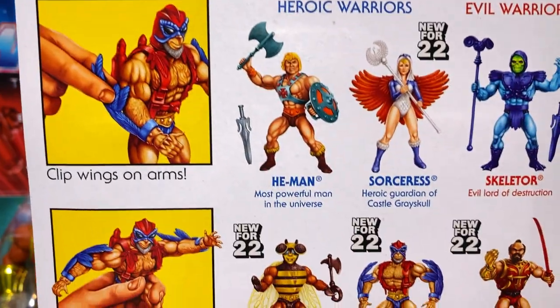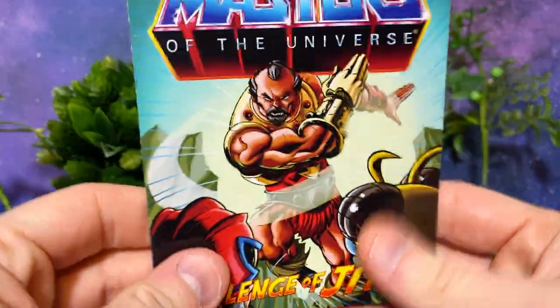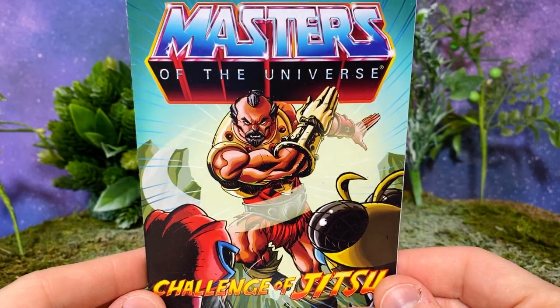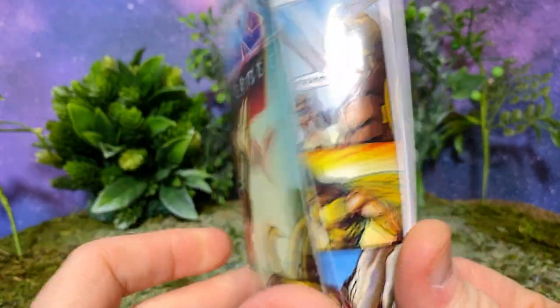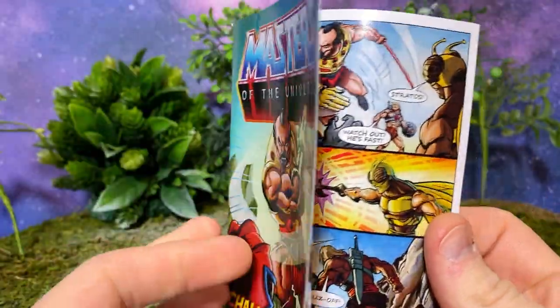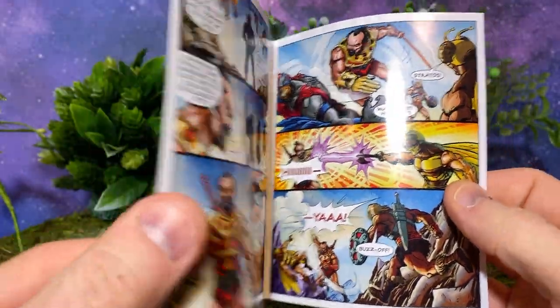Down here you also have some little cues about how to put the wings on the arms. All of these figures are coming with the same mini-comic, which is Masters of the Universe: Challenge of Jitsu. I love these things — they do a great job on them. They're extremely consistent and fun to look at, and the artwork is just spectacular.